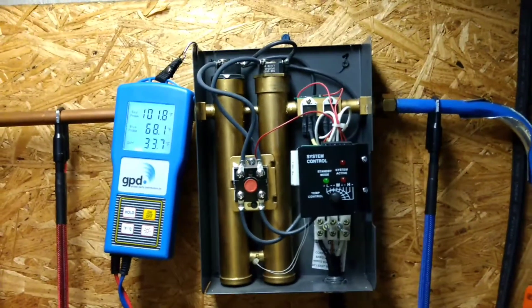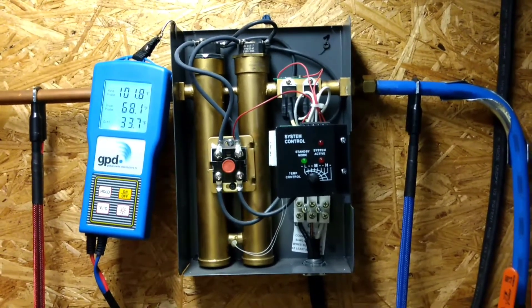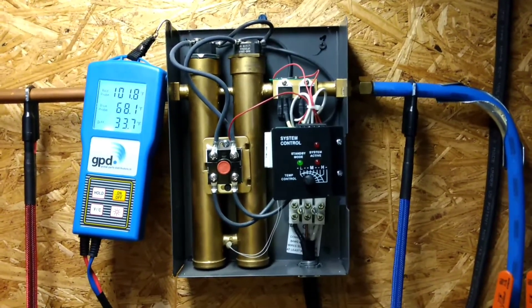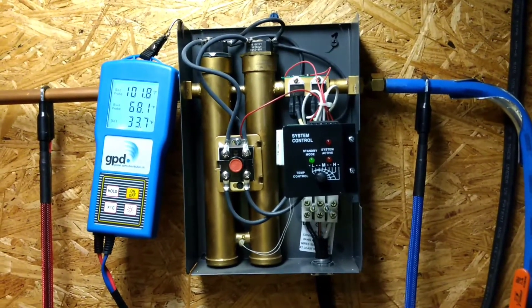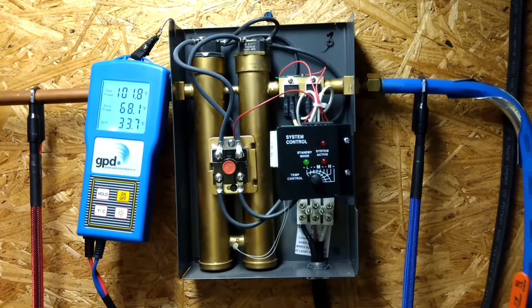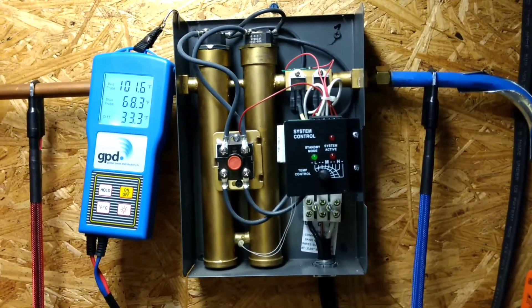Hi everybody. This is a Rheem EcoSense electric tankless water heater. It's been installed for about three years and I've been having some problems with it for the last two or three months where the water heater is putting out water way too hot.